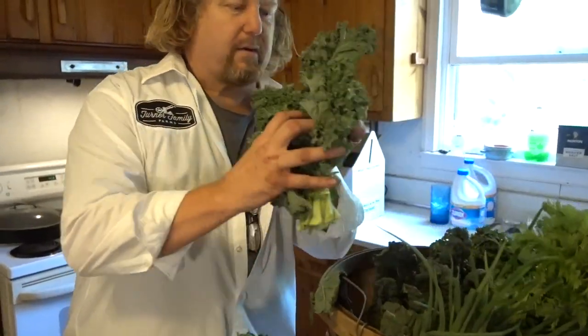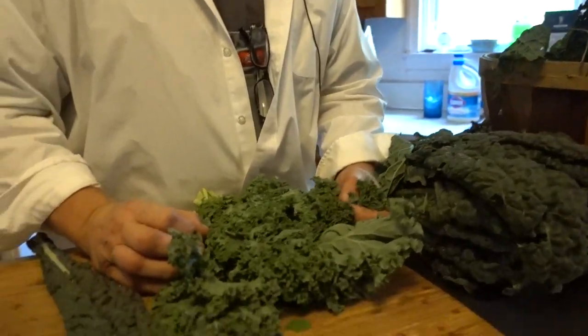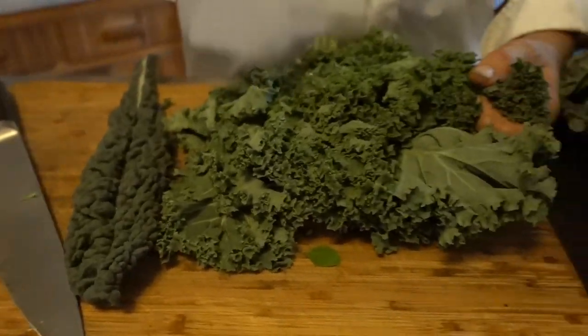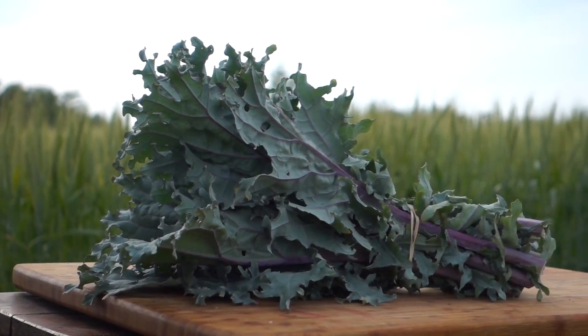This is regular green kale — same family, brassica — this is what everybody knows. It's crazy good for you. You can eat both kales raw, but a light sauté with seasoning, salt, pepper, and garlic is good. We're also going to grow garlic next year. There's also a red Russian variety in the field — those are the three kales we grow.